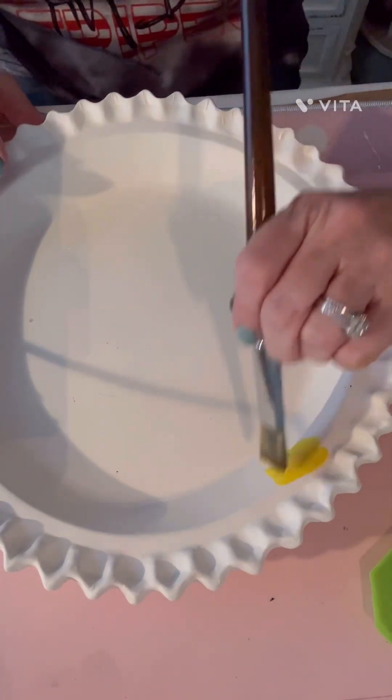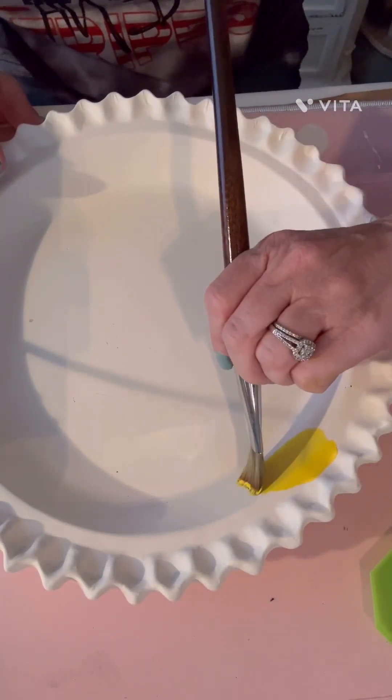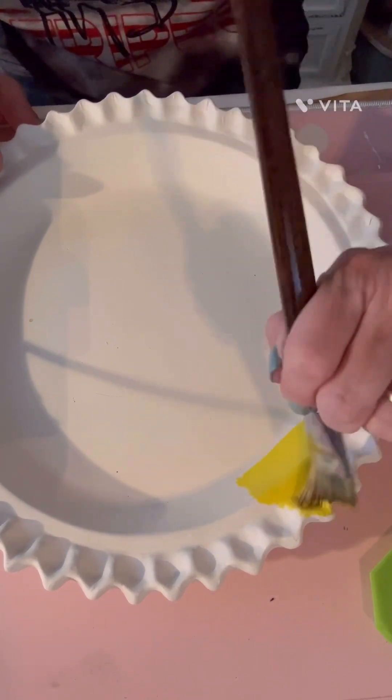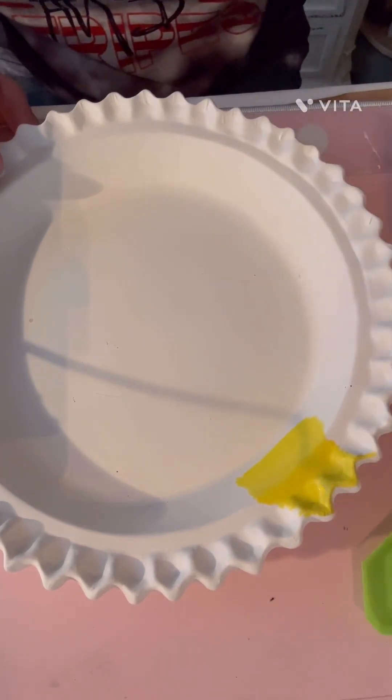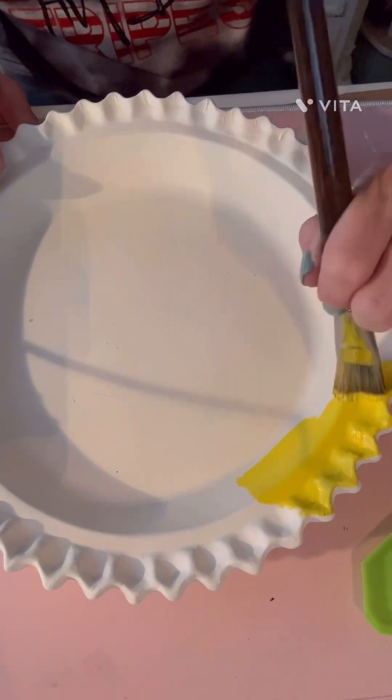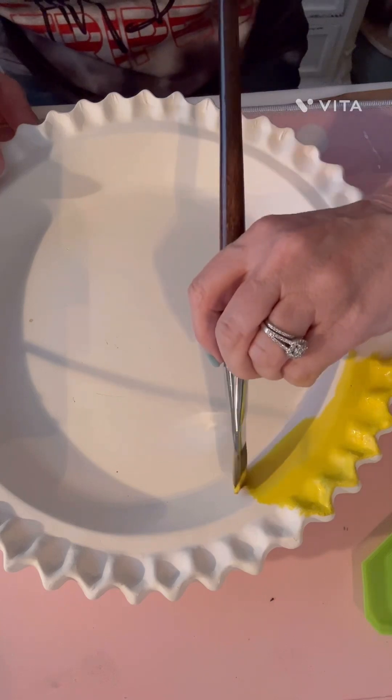Hello everybody, this is Sheila with Simply Simple Creations by Sheila. I found this pie plate at the Goodwill. It is a ceramic pie plate and so I started with some Apple Barrel bright yellow. It was bright yellow — I had to look and just painted it all over.